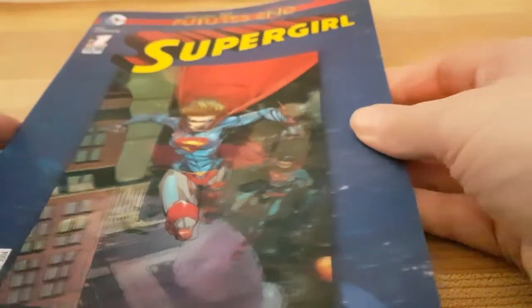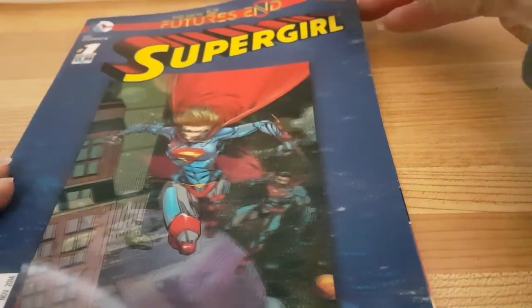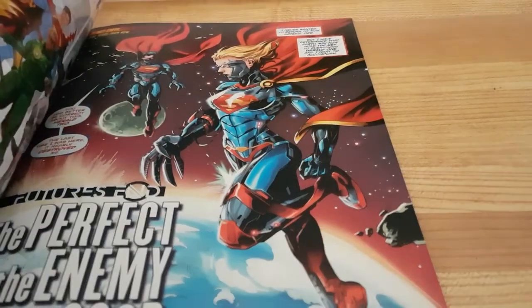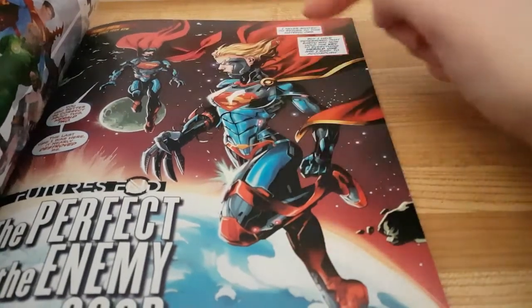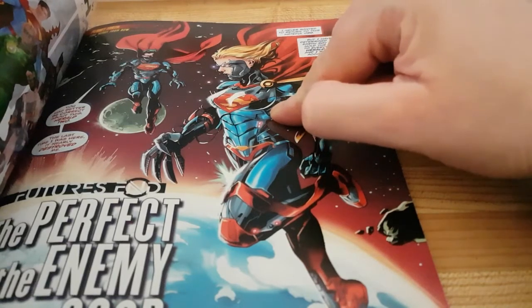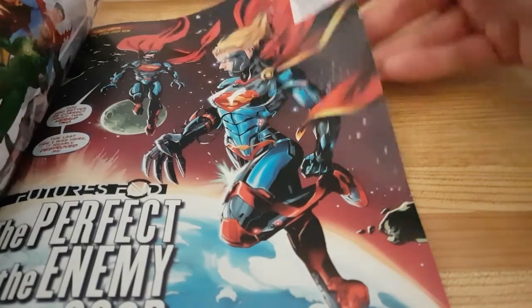I do have a few Supergirls in my collection, not too many — it's not the number one thing I collect. These came out in 2014. The story is about Cyborg Superman, who captured Supergirl during a battle and upgraded her to be like him, and they ended up working for Brainiac.